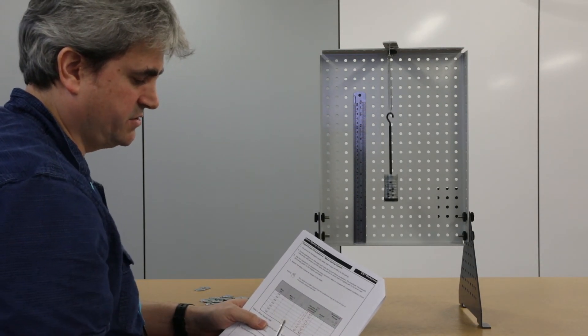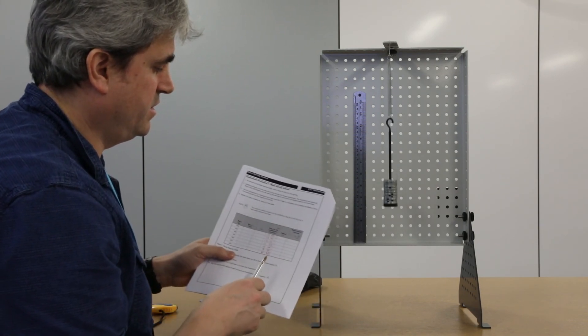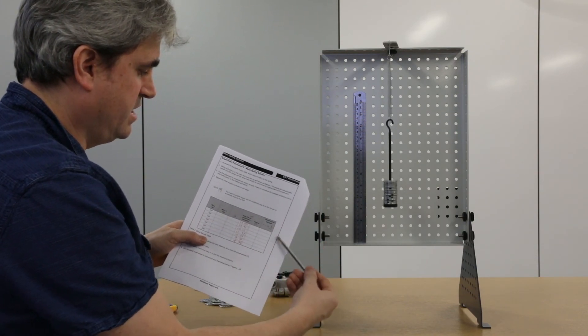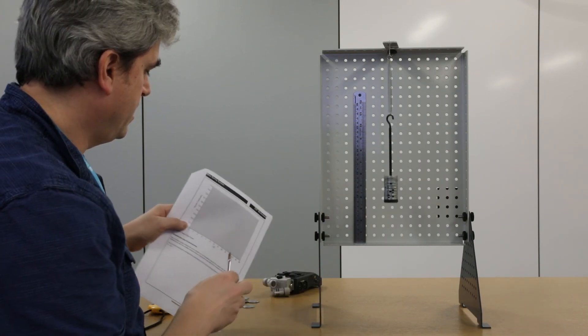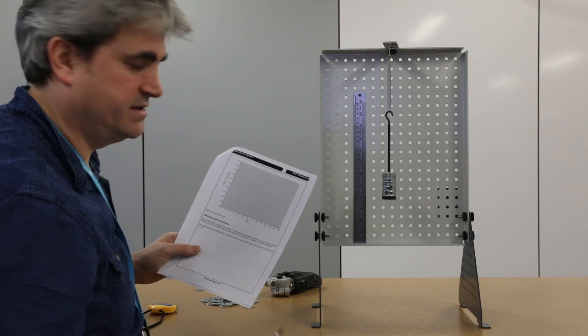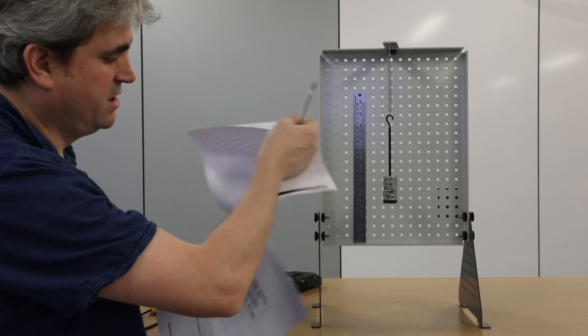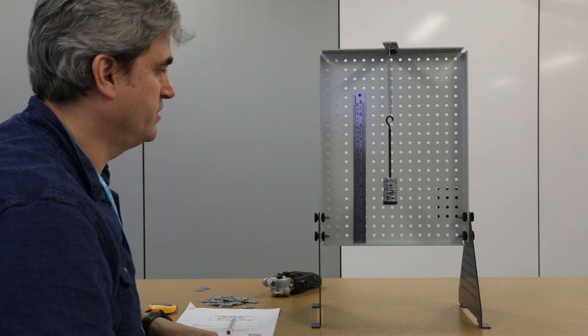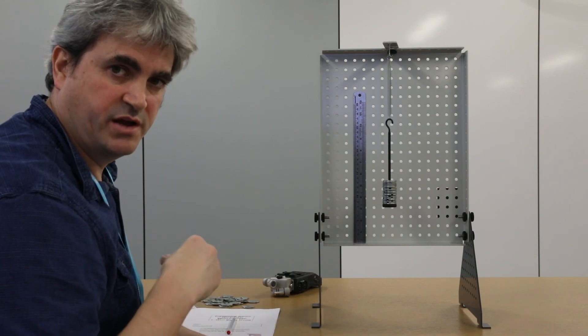Now I have all these times for 20 oscillations, so I can divide each by 20 to get the actual period. I can then calculate the theoretical period using the masses and the spring constant from the earlier experiment. That allows me to draw graphs comparing our calculated periods against what we actually measured, and comment on the accuracy of our results. We need to be aware of errors in the system, consider careful selection of timing methods, and think about what technologies could improve our errors — not looking for perfect accuracy, just being aware of where potential errors could have come from that would influence our results.